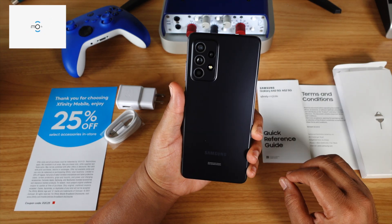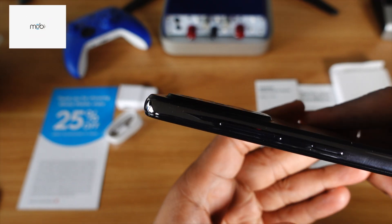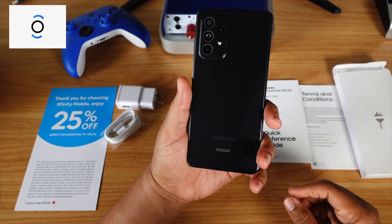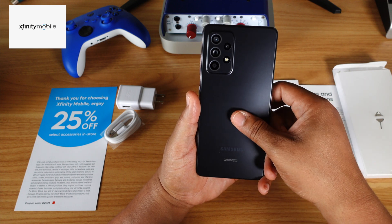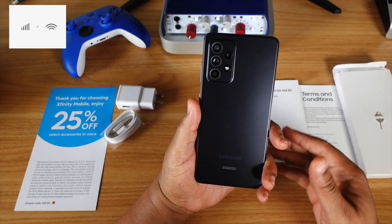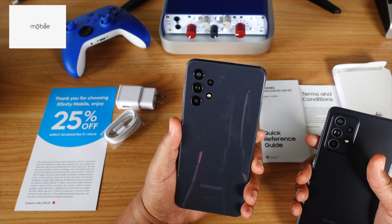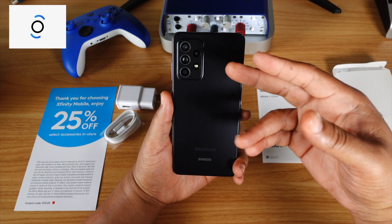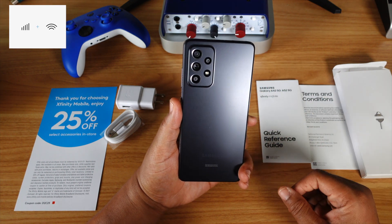As far as the back goes, the build quality and feng shui is matte plastic. You got a four-camera setup on the back with the flash. The camera hump ain't raised too much — this is pretty good. Got the Samsung logo tastefully put. Despite this being a matte case, sometimes it might attract a couple of fingerprints, but nothing too crazy. Compare that to his younger brother the A32, which got the shiny back — you can see that big fingerprint right there. But the back of this A52 5G, I really like it. I love the matte finish. Feels kind of premium.